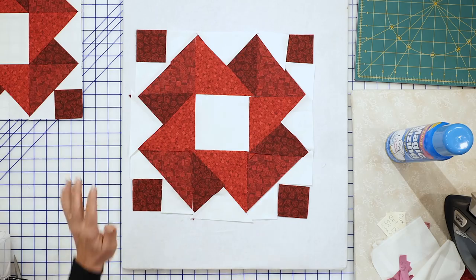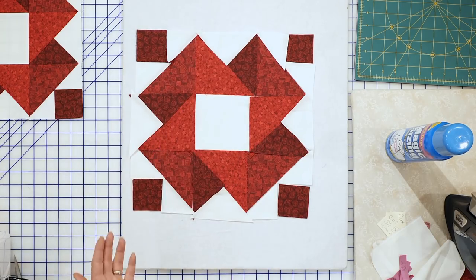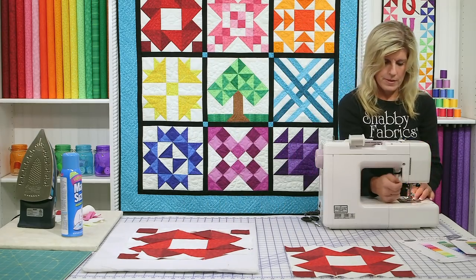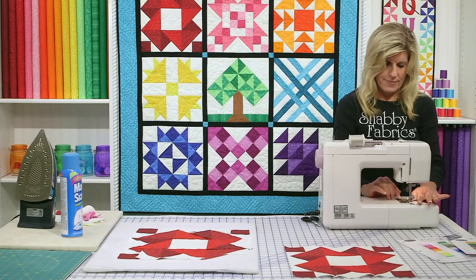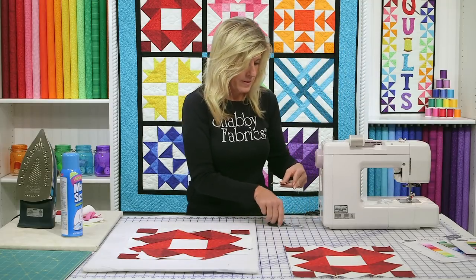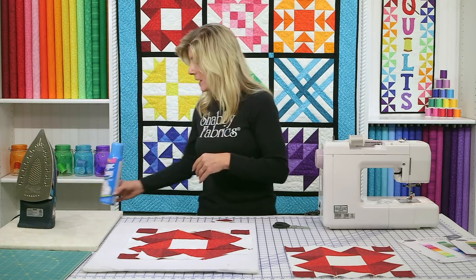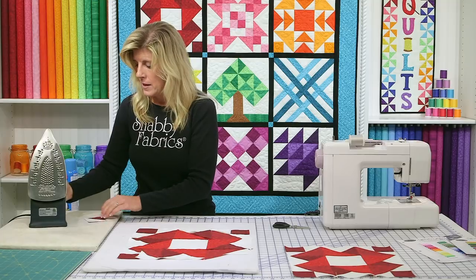We have our block all laid out now. Referring to the picture, we confirm everything looks exactly right. Now let's start — I'll show you how to put each section together. We'll go right sides together and sew a quarter-inch seam allowance. On sizing: just use it every time, especially with bias cuts. Anything cut on the diagonal, like we've done today, is especially important to size.